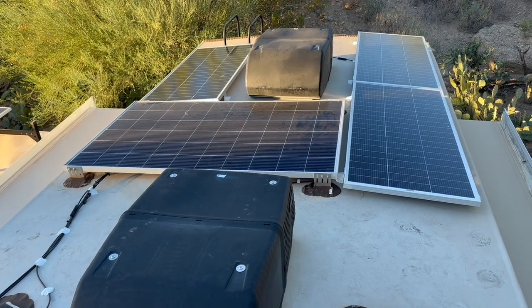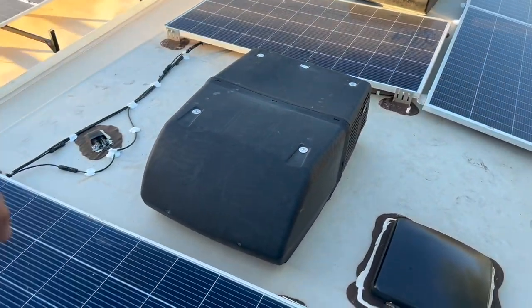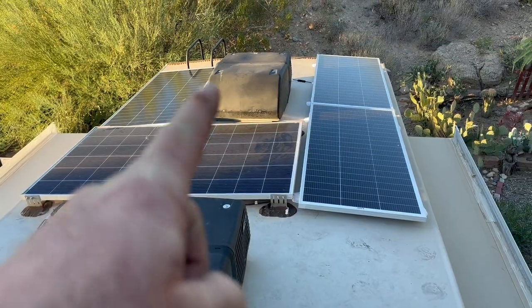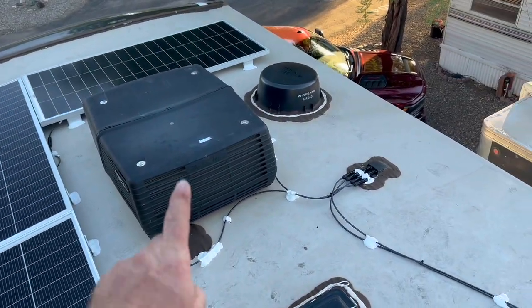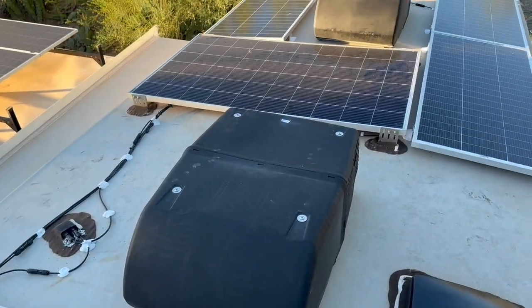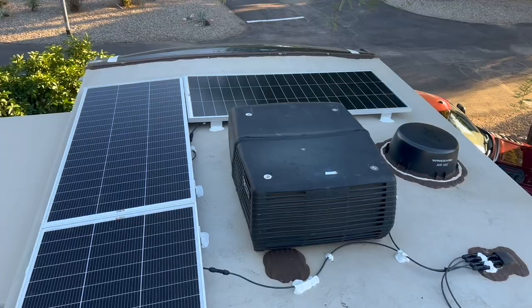Here we are at the end of day two. You can see the two stock panels that came with the RV, now wired in series, plus our series of three panels in the back at 600 watts, and another series of three up front at 600 watts. We also installed soft starts on both air conditioners, so this rig is definitely ready to go off grid.